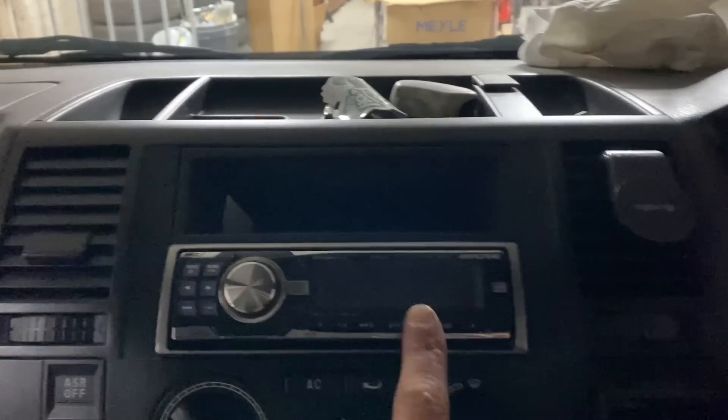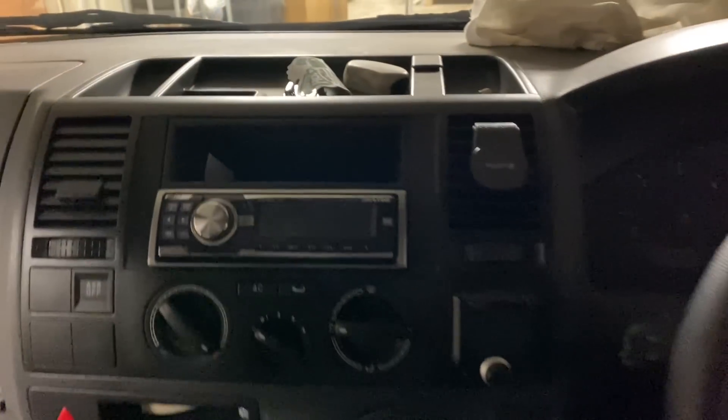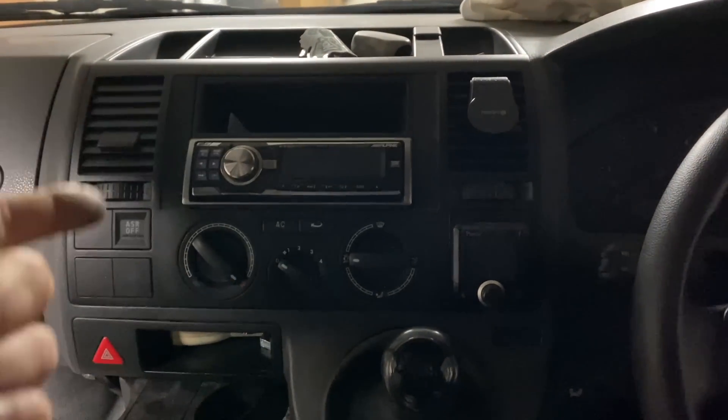At the moment, the way we bought the van, we're rocking this old school Alpine head unit and we've got a Parrot hands-free system fitted in. All works, all does what it needs to do. It's just a bit old, so we need to really upgrade it. And thankfully I got contacted by my good friends at Car Electronics Leicester a few months ago saying they wanted to get involved — can they help us out with some audio equipment for the van? So I jumped at that one.